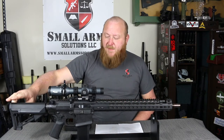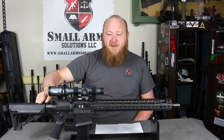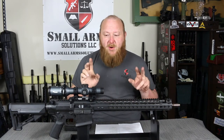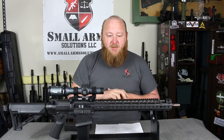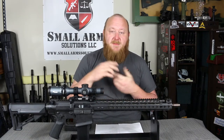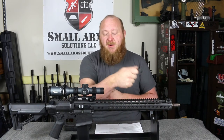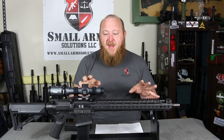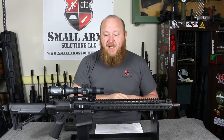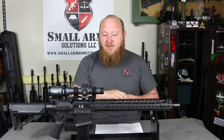You have the Magpul STR stock with the standard receiver extension and an H3 buffer. H3 buffers are very common for .308s — most .308s made to military standards will have an H3. A lot of rifles that are manufactured without one, people don't really recognize it because unless you have high-speed film, you won't see the bolt carrier bouncing off of the receiver extension. Put anything other than an H3 in one of these and you're going to see that bounce. Put an H3 in and that bounce goes away — they're doing reliability enhancements you can't even see.